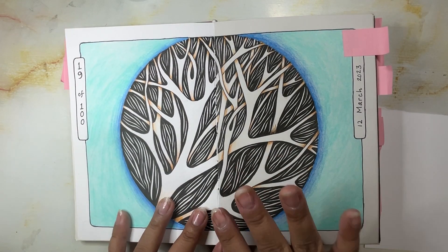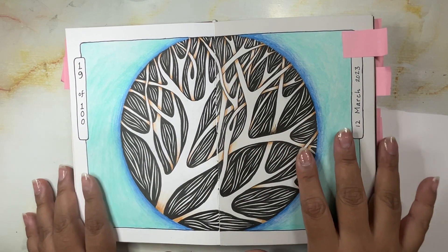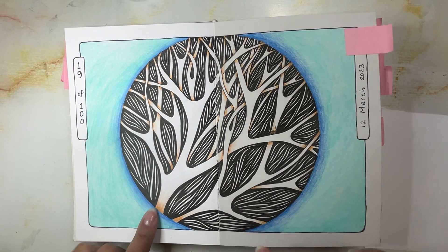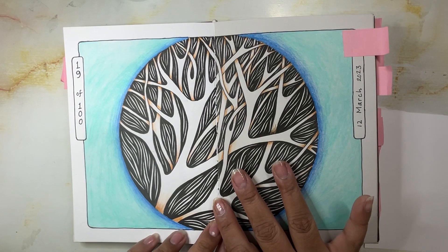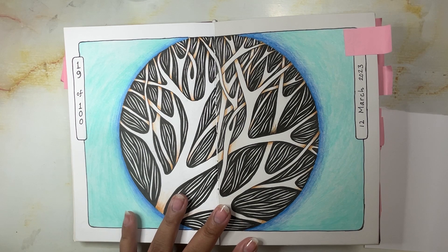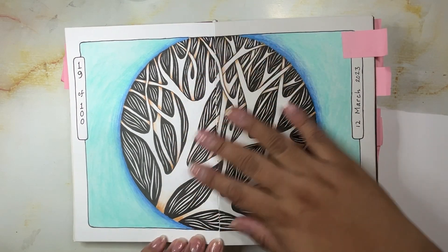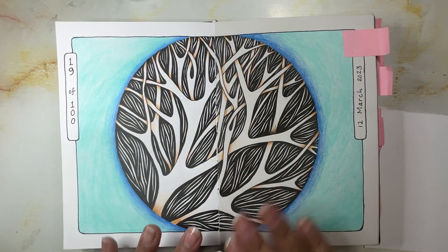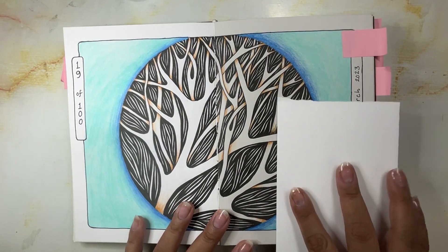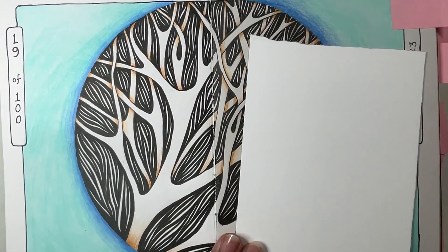I definitely overwhelmed myself when I did this the first time because I did a full page spread, and it just took a lot out of me. During the 100 day project I only had that evening to work on it, so I was pretty overwhelmed doing this much detail in just one night. I think it would have been really nice to work on this for several days and really enjoy the process. How about we get started and I'll show you how to begin with that little branching pattern.